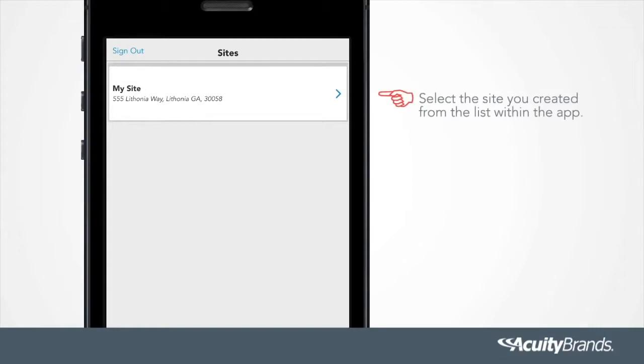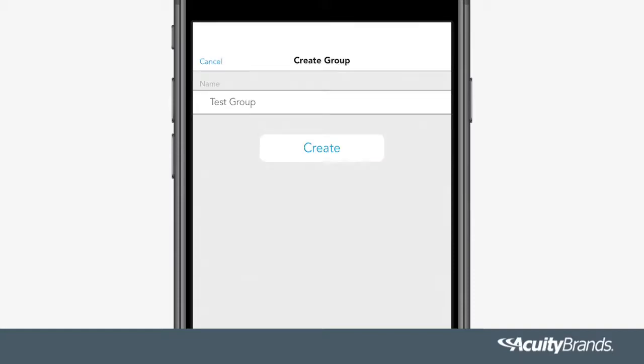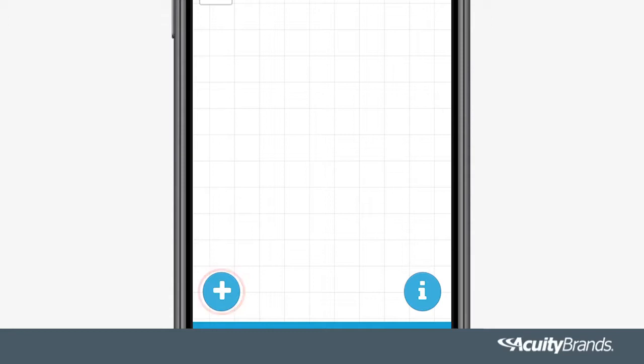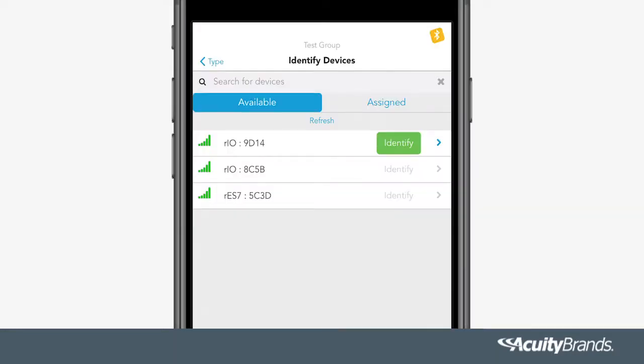Select the site you created from the list within the app. Press the site you want to start up, then press Groups. Press the plus button or select an already existing group. Type your group name and press Create. Select the group you have created. Now identify the devices you would like to add to the group by tapping Devices, then press the plus sign. Select outputs, sensors, or switches to begin adding devices to your grid. Press the identify button and the device you have selected will begin to flash. Select the arrow next to the identify button to add the device to your group. This must be done for all devices being added to a group.